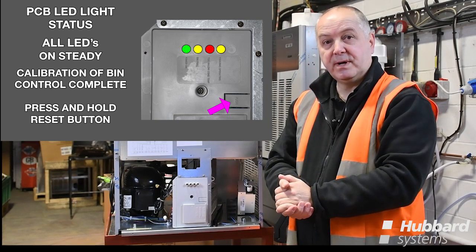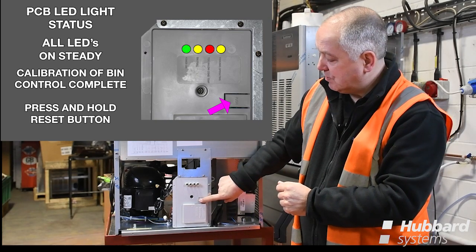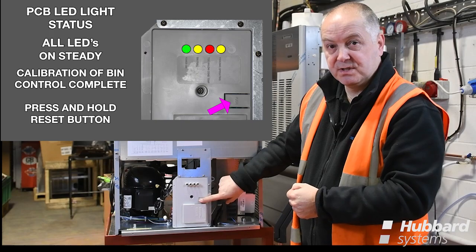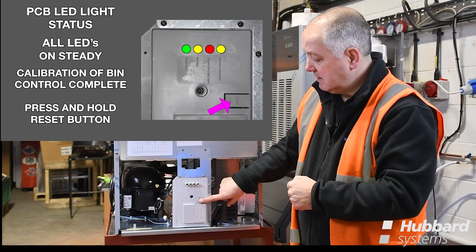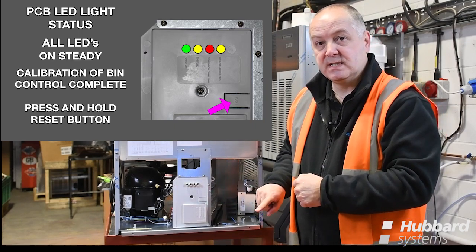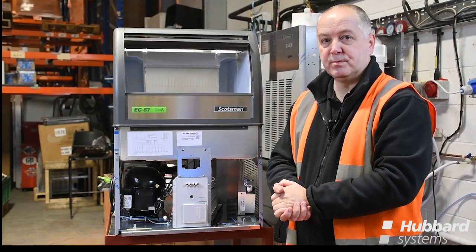Calibration is done before power is placed onto the unit by pressing and holding the reset button of the PCB board, turning the power on to the unit, and awaiting the four LEDs to come on. Once the LEDs have been seen, release the button; the machine should then move into a five minute fill cycle and resume operation.